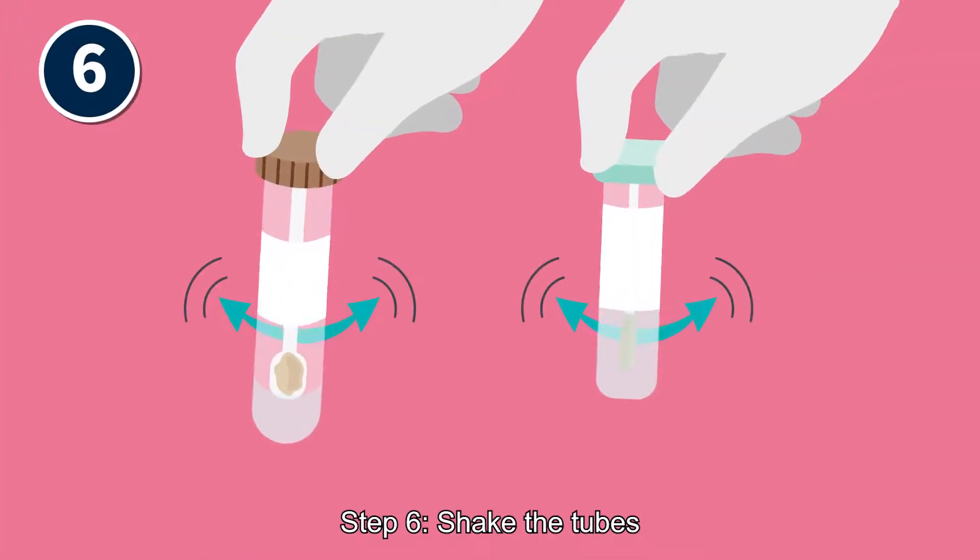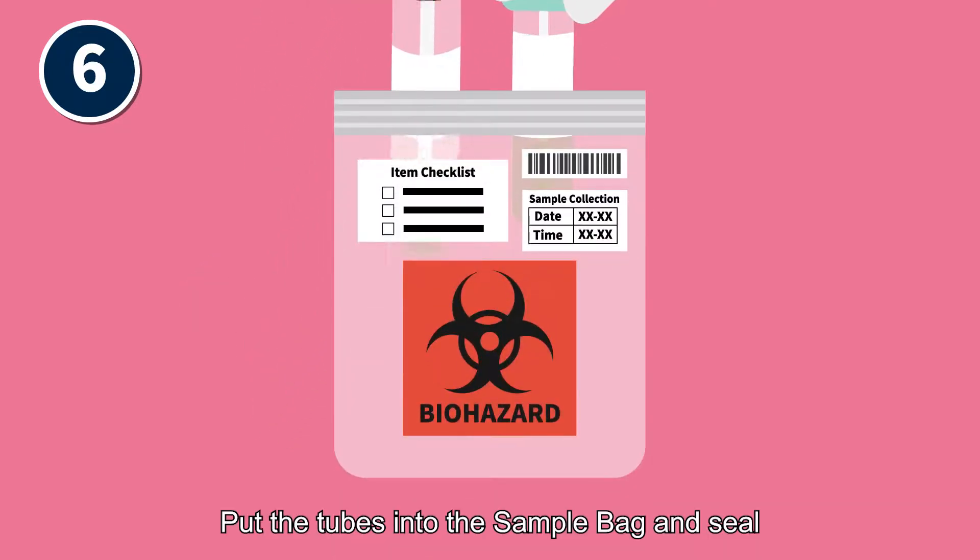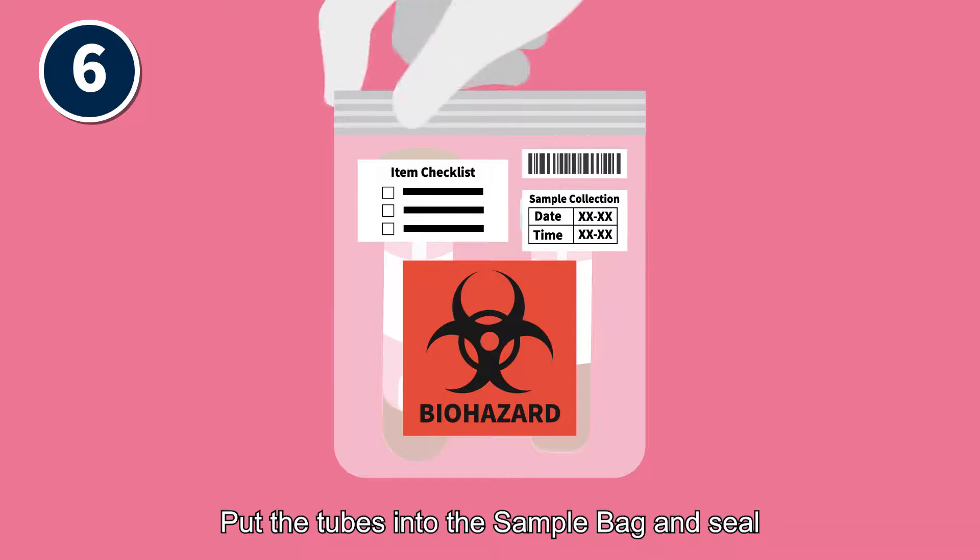Step 6: Shake the tubes until the samples are thoroughly mixed with the solutions. Put the tubes into the sample bag and seal.